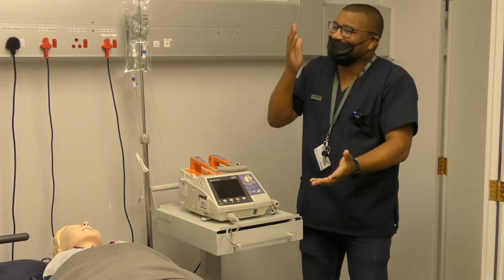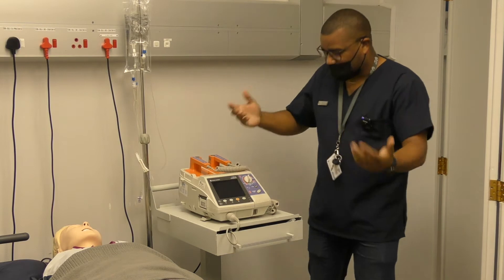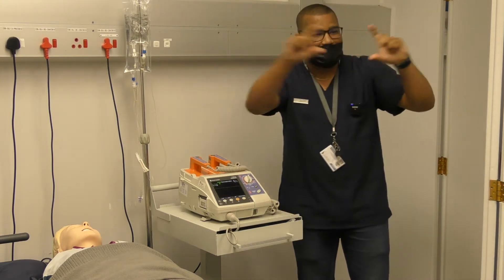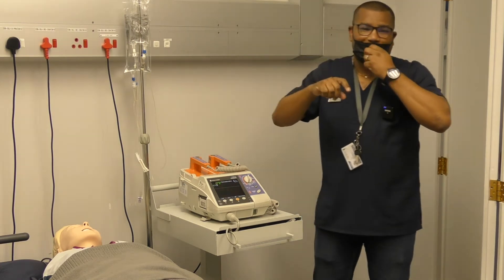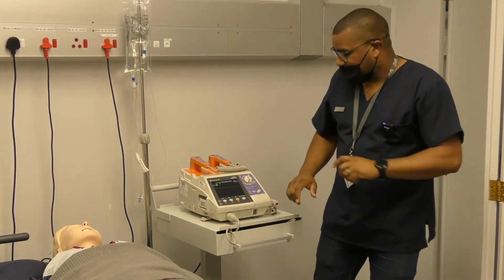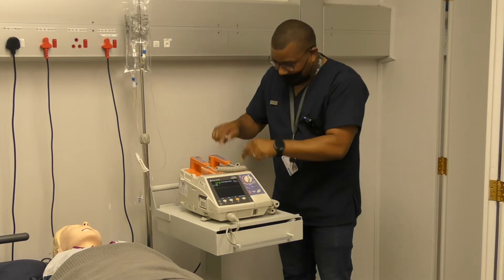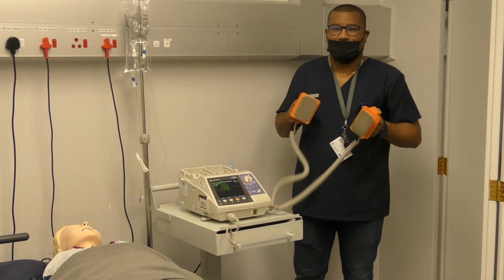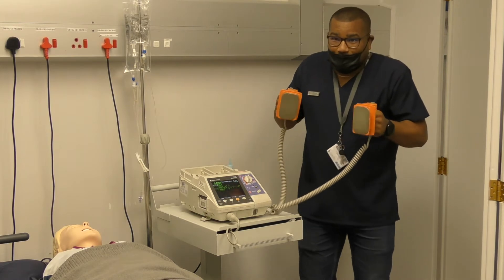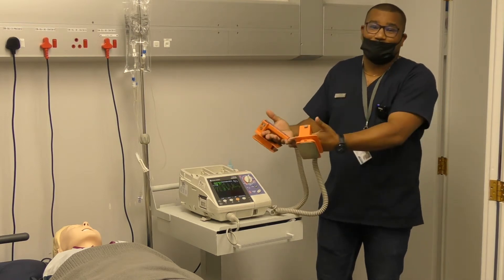Let's say we switch on the machine — you'll see it's now on monitor mode, and there are alarm settings you can configure so the alarm will go off once readings exceed your set parameters. You'll also see that once you switch on the monitor, the default setting is paddles. So if I pick up the paddles and do this, you may think you see VF on the screen — but it's not VF, it's just interference because the device is set to paddles.